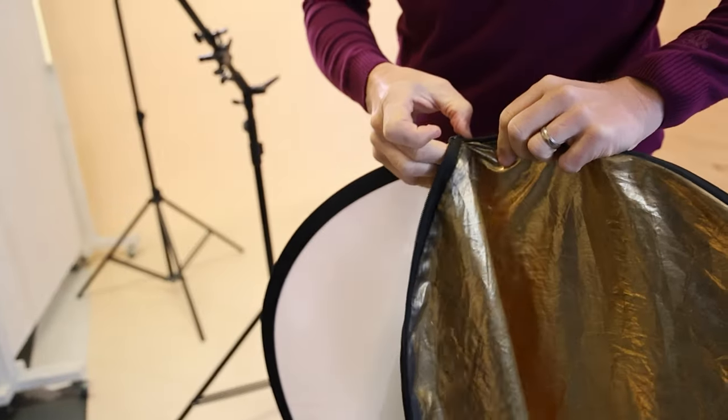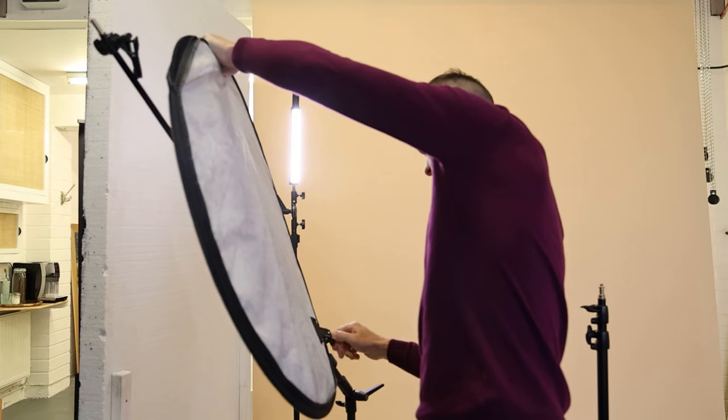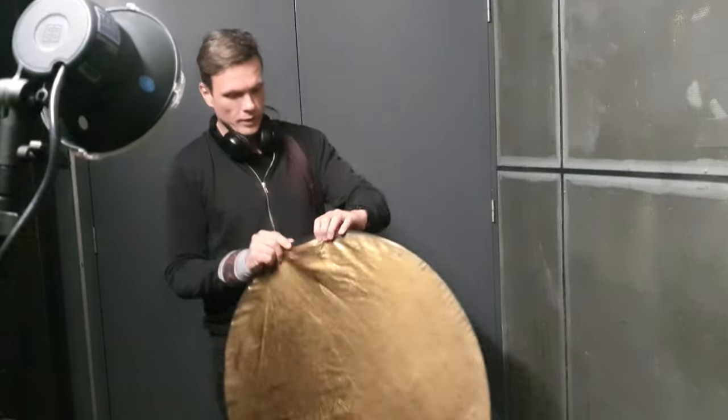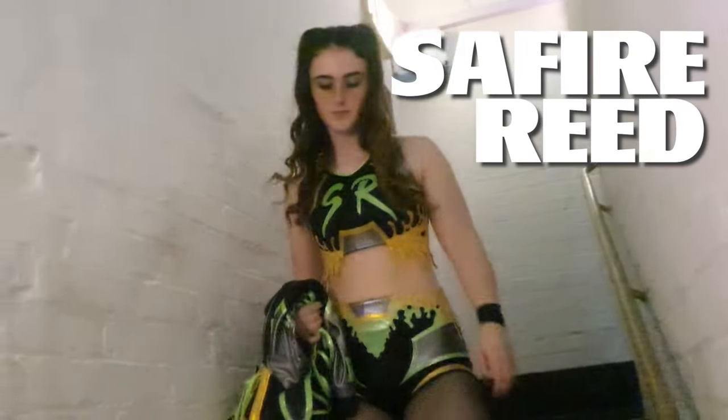But one piece of kit I always keep in my bag — my emergency item that has saved me more times than I care to remember — is my five-in-one reflector. Bought it online, £15 off eBay, 12 years ago, and I still use it to this day. I'm going to show you how I used it in this shoot with Sapphire Reed to get beautiful softly lit portraits backstage.